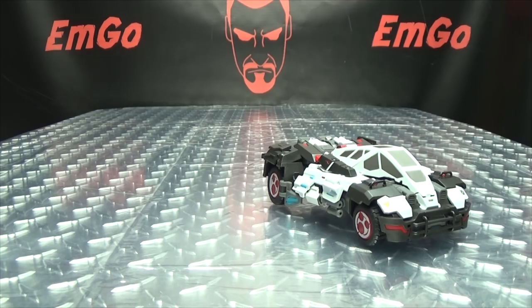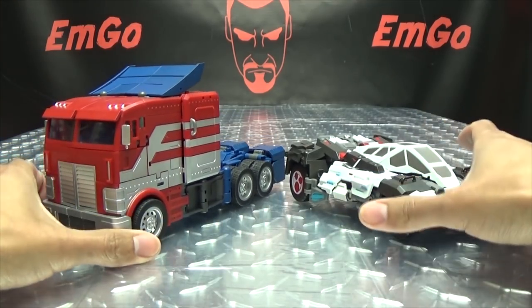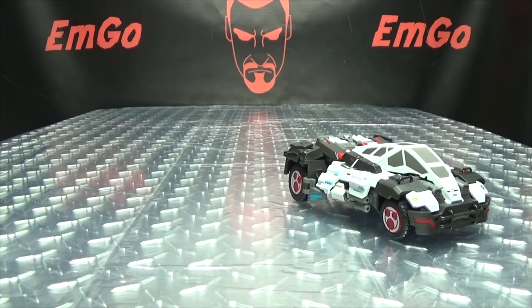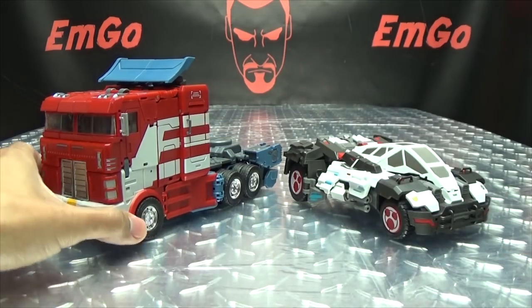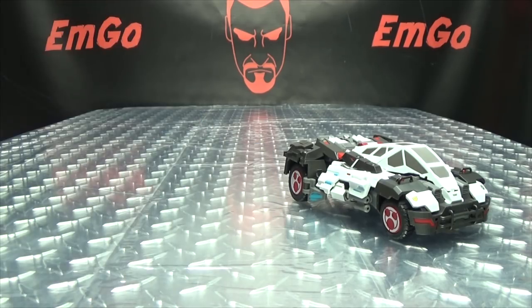For comparison, here he is with the Generation Toy version of IDW Optimus Prime, and here he is with G-Creation's IDW Optimus Prime, so you can see how they scale with one another.